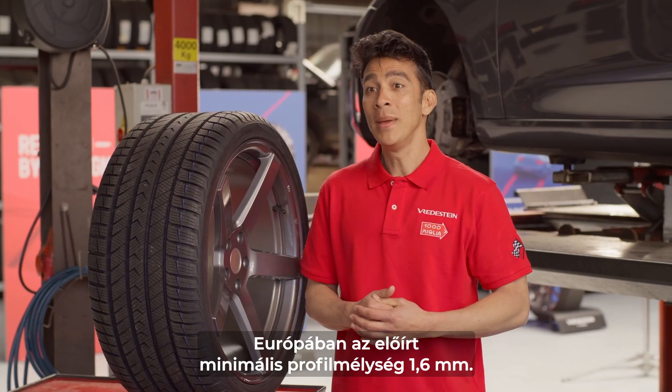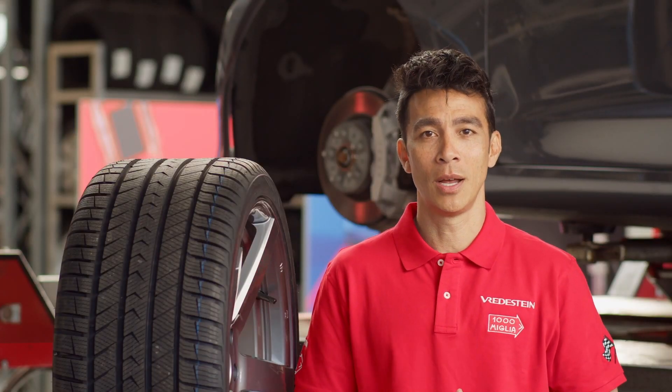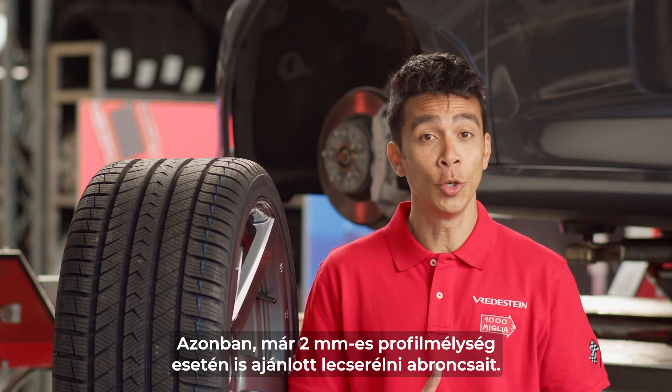Legally, the minimum required tread depth for car tires in Europe is 1.6mm. However, it is recommended to replace the tires when you reach 2mm.